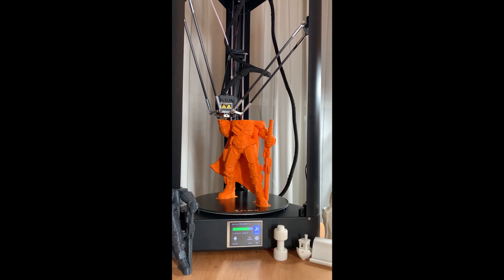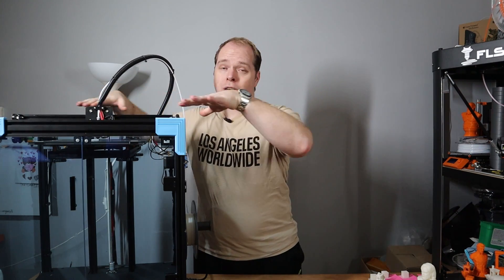Here it is — Creality's Ender 6, a CoreXY 3D printer, currently in limp mode. Limp mode means it's not running at its expected speed. A CoreXY 3D printer is capable of printing at higher speeds, like a delta 3D printer. However, this printer is currently in limp mode because I'm using a Cura profile from the Ender 5 — it has a cuboid shape and movement on the horizontal axis, but it's not fast.